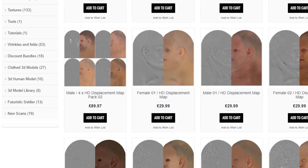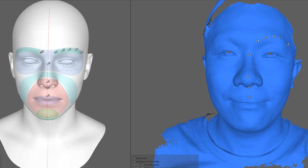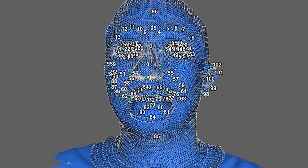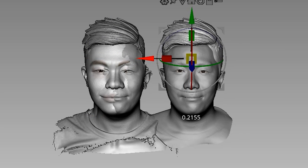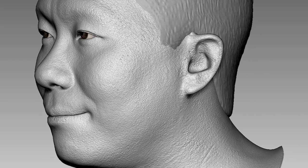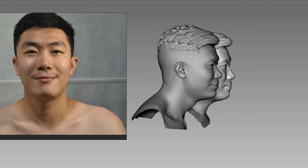A shortcut for applying realistic skin pores is to use the 3D Scan Store skin texture maps. But first, we need to transform the base mesh into our scan using the program Wrap. By clicking on multiple corresponding points on the two faces, the program knows how to morph the base mesh into the shape of the scan. Now we have a scan with good topology. I stole the hairstyle from the previous sculpt, adjusted the shape, applied the skin textures, and adjusted the intensity. It's amazing. Some finishing touches like the eyebrows, and it's ready for printing. Look at the huge difference — the scan absolutely put my sculpt to shame.